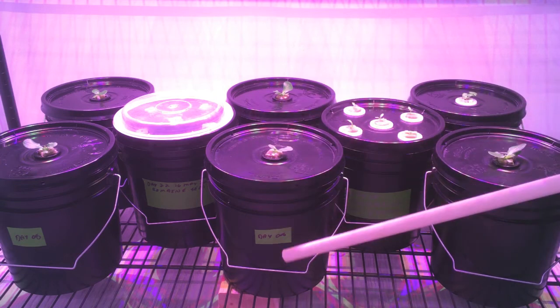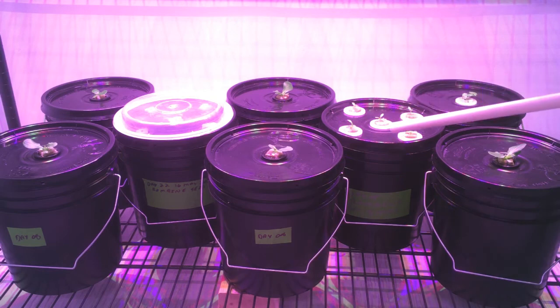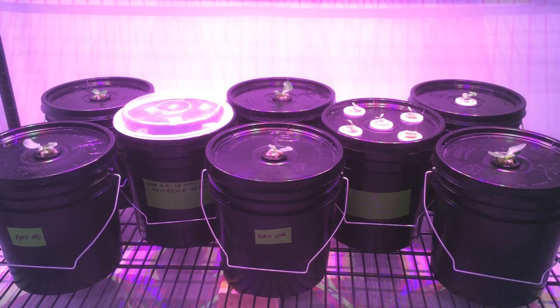For the bottom shelf we have our individual buckets from day eight, our starter bucket from day 15, the ones we just started today on day 22, and over in the corner we have our mammoth basil. Not too much exciting happening today other than moving up the lettuce to the center shelf.